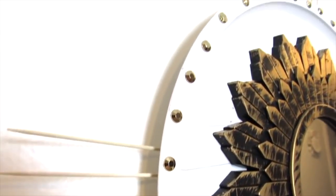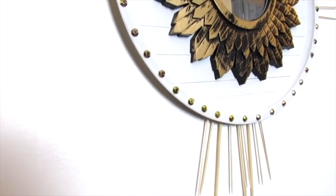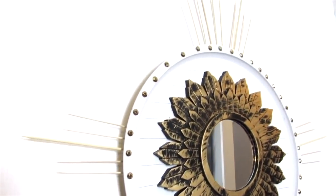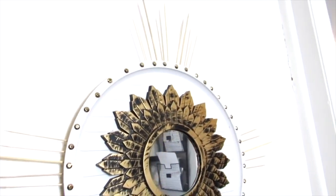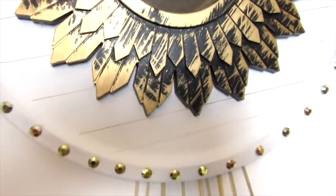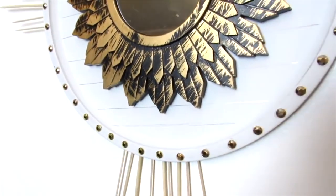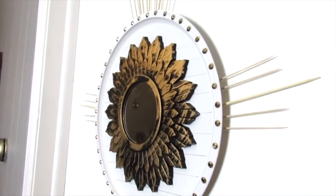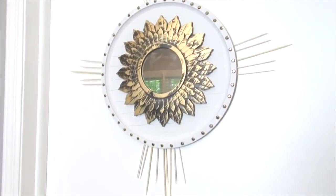I love the way this came out. This definitely incorporates both modern and farmhouse and has a little bit of that boho vibe. This ended up costing me less than $5 to make instead of spending the high-end price — some of these style mirrors go for above $100 or $200. So this was definitely a win in my book.